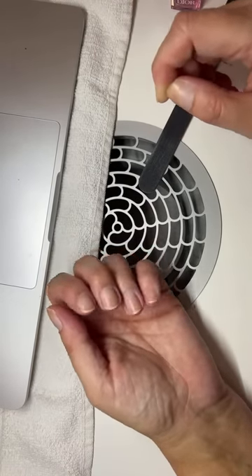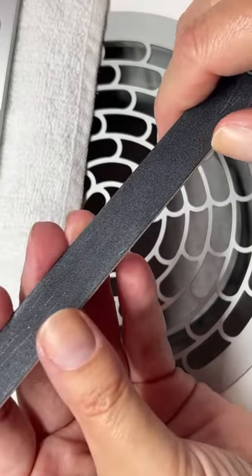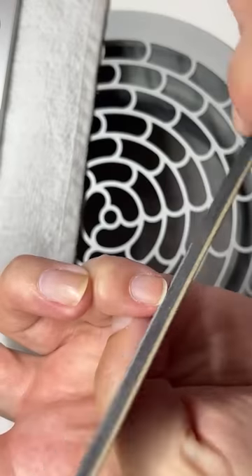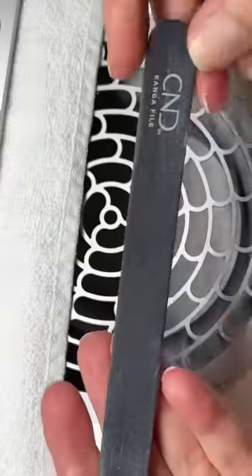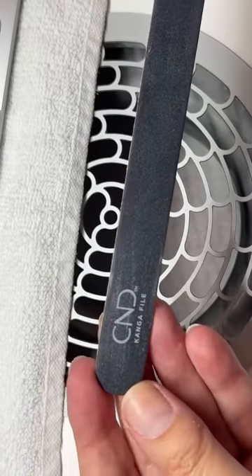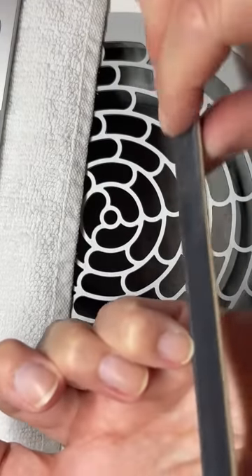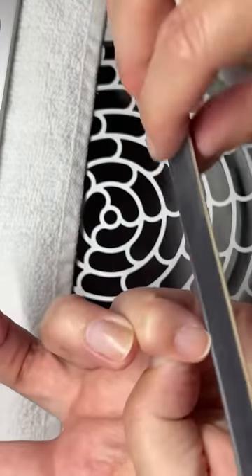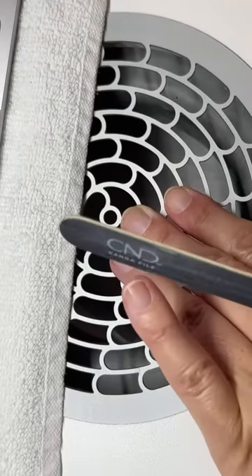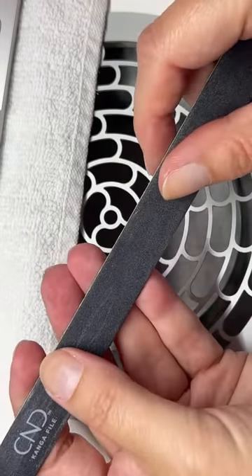This is kind of weird — can you guys see me properly? Hi from Germany. Zoom in a little bit. So if you guys have any questions, I can see what's going on. By the way, I've liked these files for a long time and I finally noticed that my supplier carries this — the CND Conga file. I like them because they are wooden boards and they're very thin and they fit nicely on the sides. They're one-time use only for clients, but if I use it on myself, you can just spray them with alcohol and reuse them.